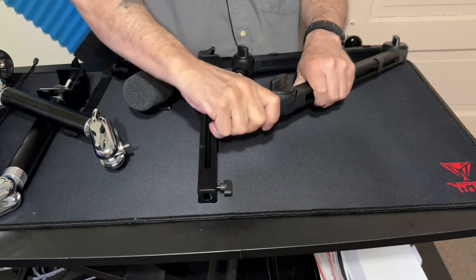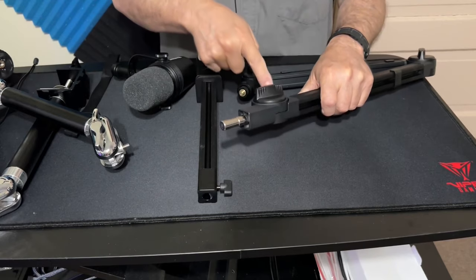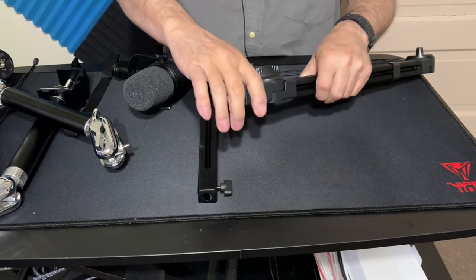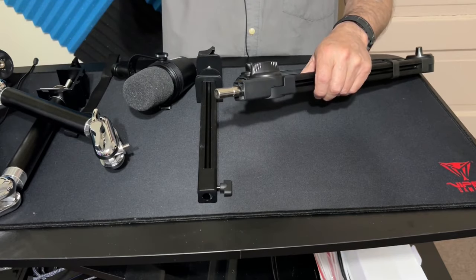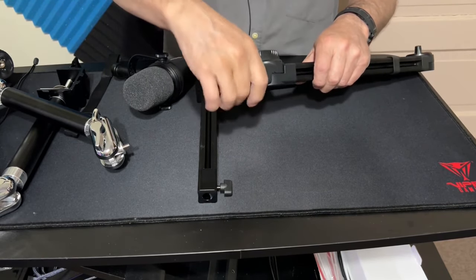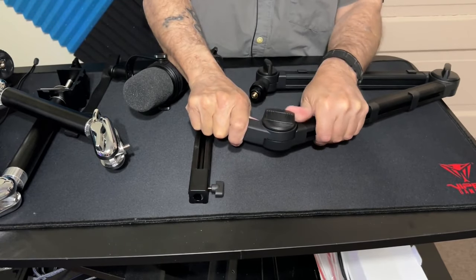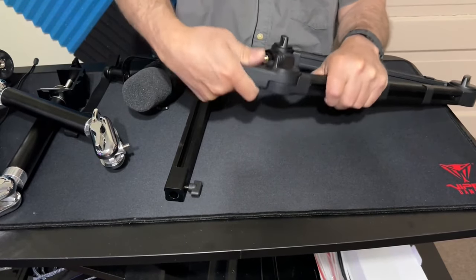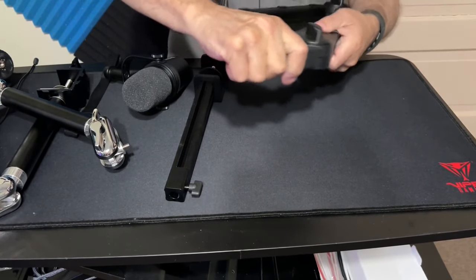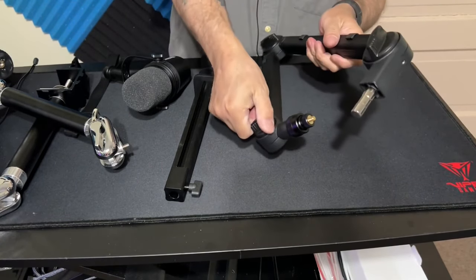You have a spring-loaded thing — a spring-loaded elbow. What's great about it: I've always had problems keeping mics in place, you touch them and the arm pops up. This thing locks in — you pull it down, give it a little twist, and it's locked in, it ain't going nowhere.